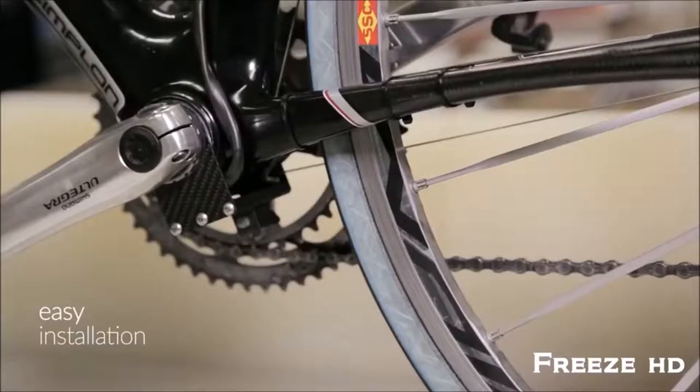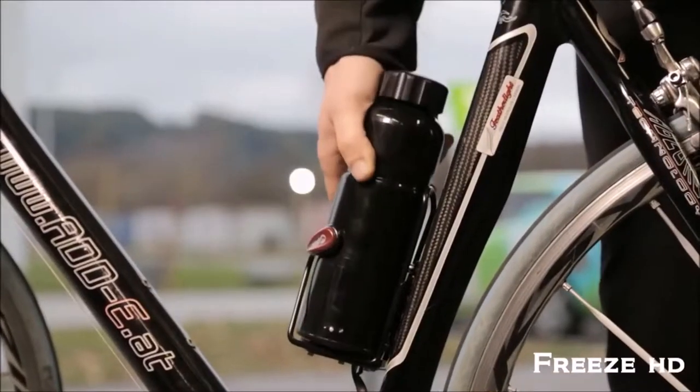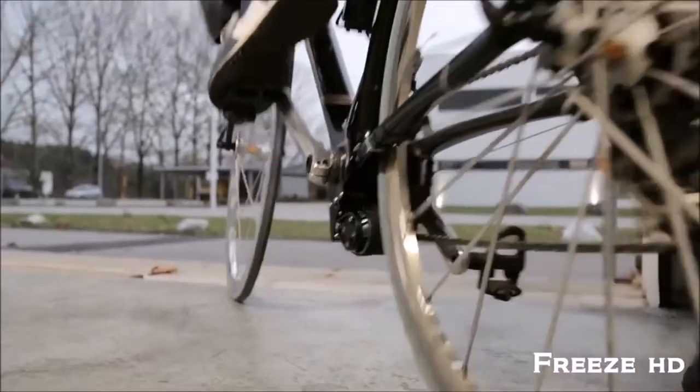I'm Fabian and this is Eddie — the smallest and lightest add-on kit for bicycles that converts any bicycle into a powerful e-bike within seconds. You simply mount the drive unit to your existing bike, attach the battery, switch it on, and off you go.